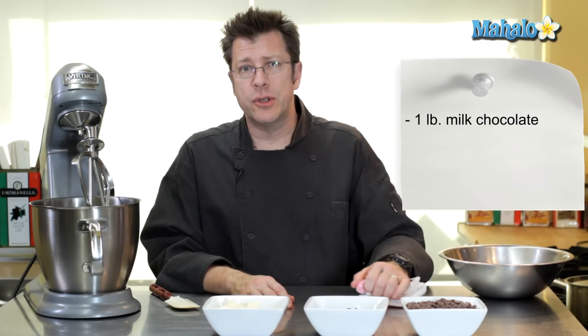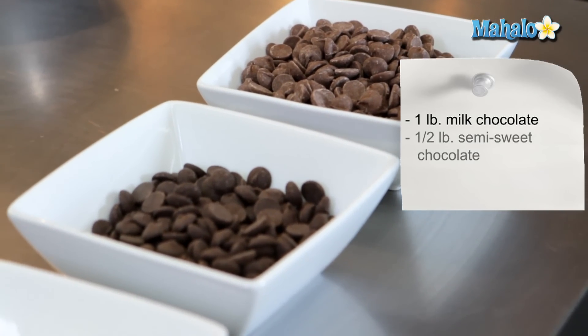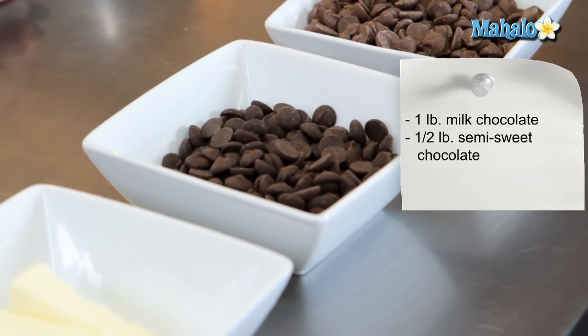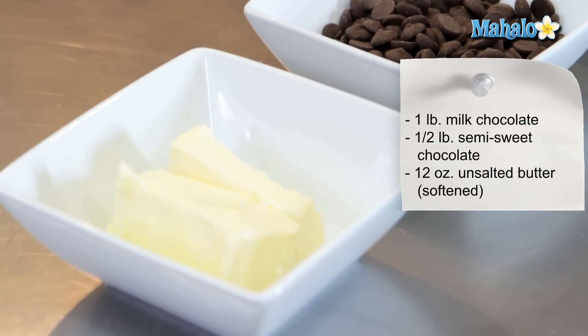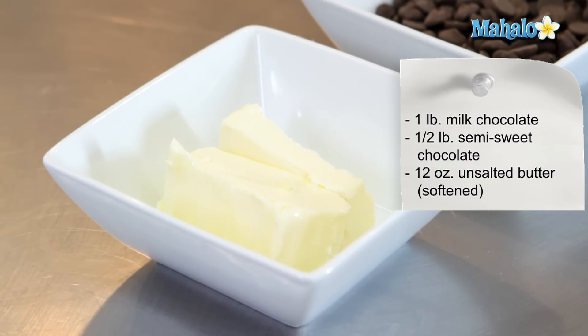You're going to need one pound of milk chocolate, half a pound of bittersweet or semi-sweet chocolate, and 12 ounces of butter. That should be at room temperature — it should not be cold out of the refrigerator.